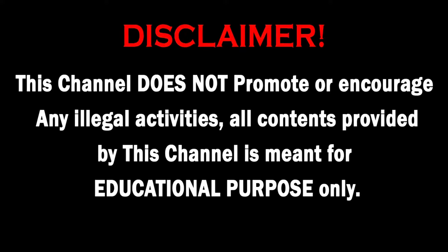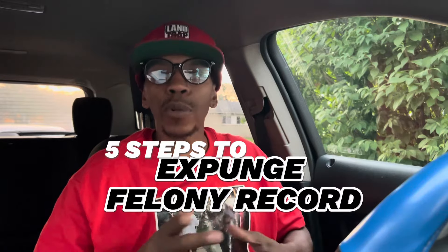This channel does not promote or encourage any illegal activities. All content provided by this channel is meant for educational purpose only. What up, in today's video I want to share with you five steps to expunging your criminal felony off your record.